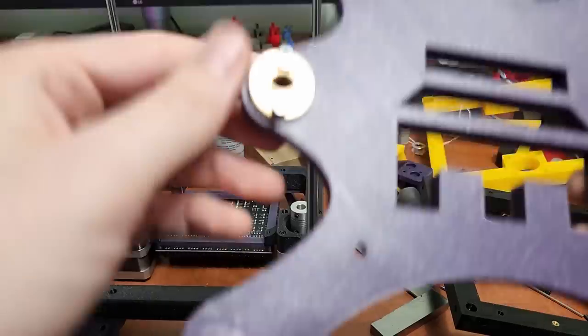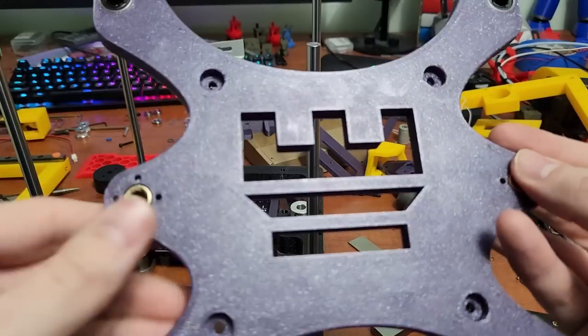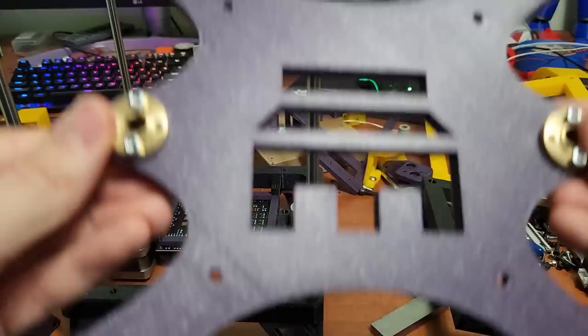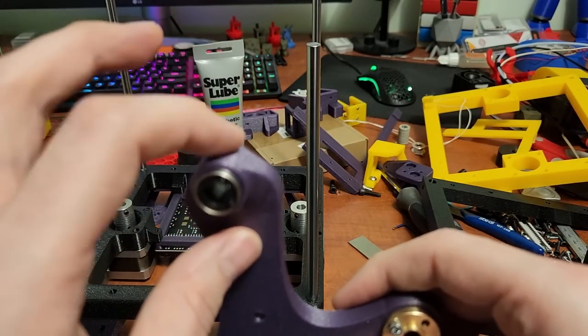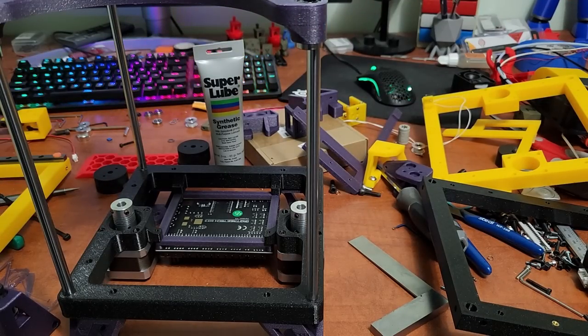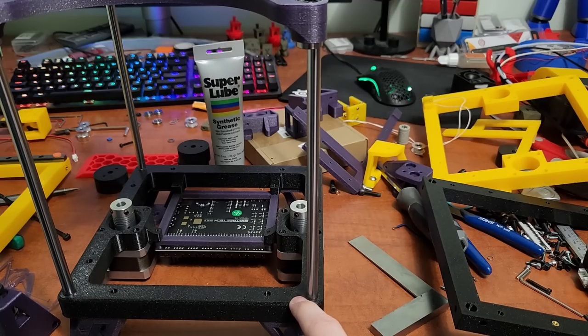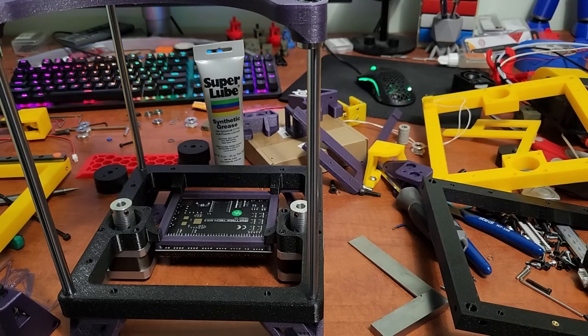For the build plate nuts: nuts go on the bottom, these are M3 by 10. You only need two of them — you don't have to go crazy on these — and you'll have a nice clean look from the top. On the GitHub I now have a 3D printed tolerance tool you can print before starting any frame parts. It has an 8.2mm hole so you can check your printer's calibration and make sure a rod fits perfectly with some resistance but no wobble.